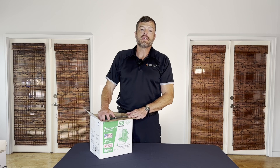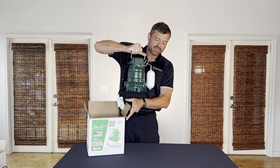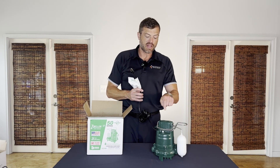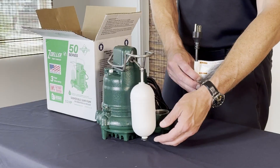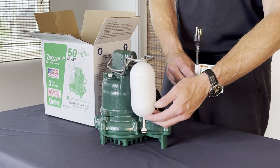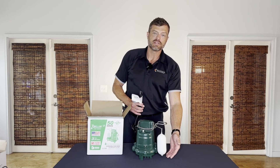Next up is the integrated vertical float switch. There is one cord that plugs directly into the wall — the switch is integrated into the pump itself. As water rises, the float switch rises up, activating the switch. As water is pumped out, it then comes down and disengages.